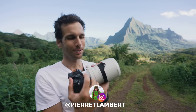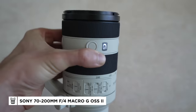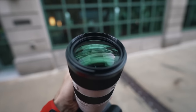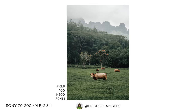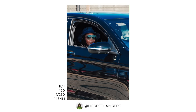Good morning everybody and welcome to a new special episode because today we've got a new lens. This is a 70-200 f4 and it is light, it is small, it is compact. But do we really need a 70-200 f4 when we could go for a 2.8, which is kind of considered as the holy grail of all lenses? That's a question we're going to answer today together, so if you're ready let's get started.